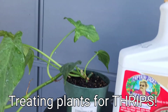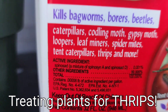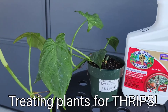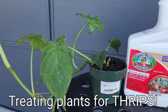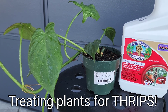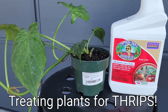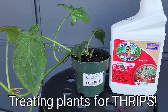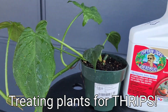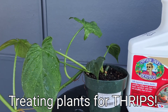To treat thrips I go with spinosad — the active ingredient here is spinosad. It's a chemical compound that's extracted from bacteria. Spinosad — pure spinosad — should be non-toxic and non-carcinogenic. It's fairly safe to use with veggies and stuff like that, but you always want to rinse before you eat. Keep that in mind.